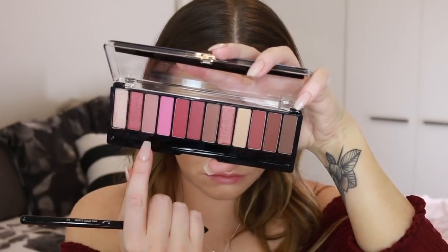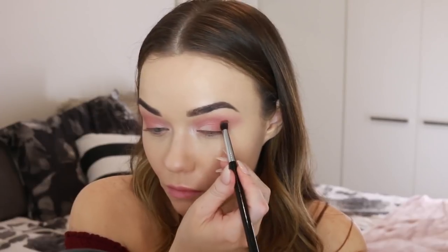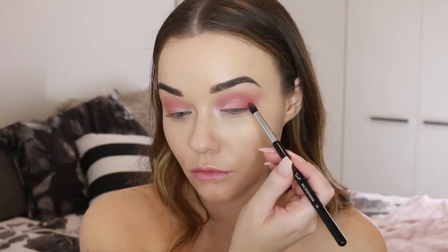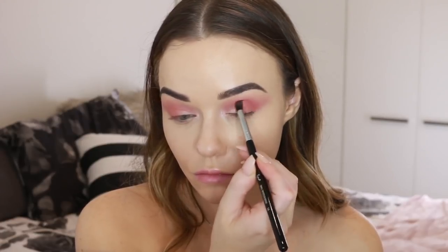Then I'm going back into that first shade and applying it to the second half of my eyelid, also deepening up the crease. I just want this to look very soft and blown out. Now I'm taking this slightly darker shade and running that into the outer corner and through the crease to add even further dimension.